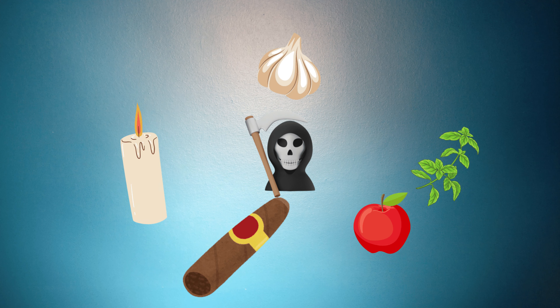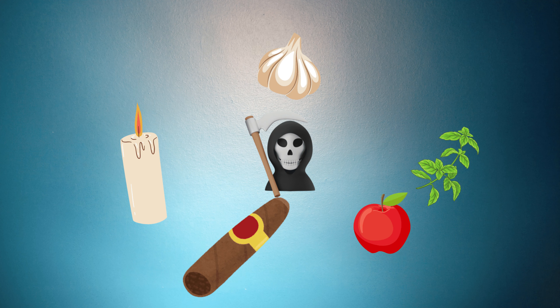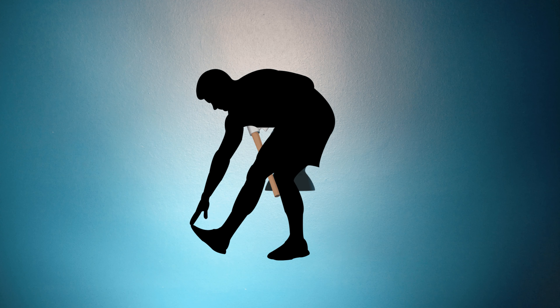Te limpiarás con la veladora, el puro, la manzana, la albahaca y el ajo. Primero lo harás con la veladora y después con el puro y los demás ingredientes, utilizándolos uno por uno. Debes limpiar tu cuerpo de la cabeza a los pies, es decir, vas a pasar todos los ingredientes uno por uno de la cabeza a tus pies.